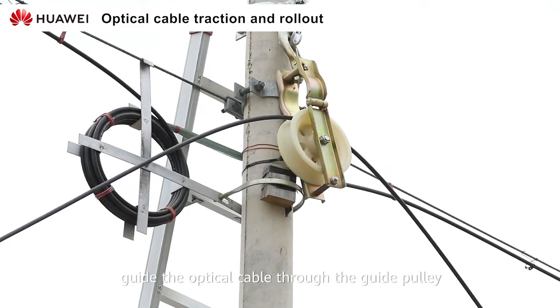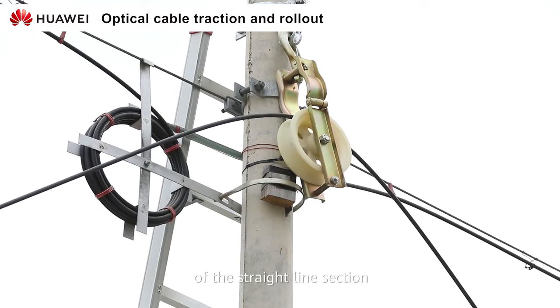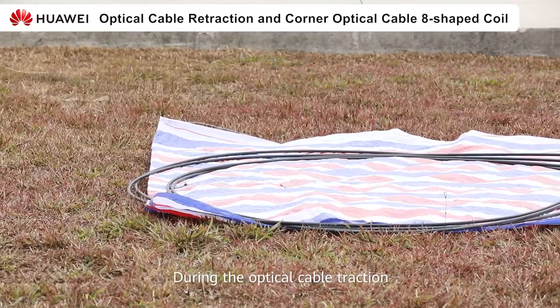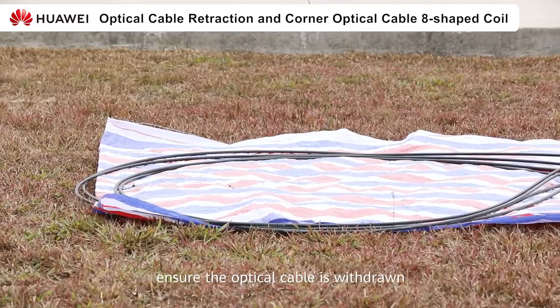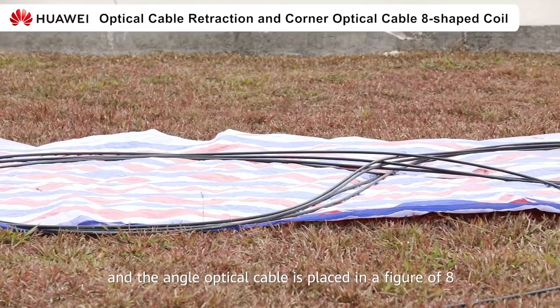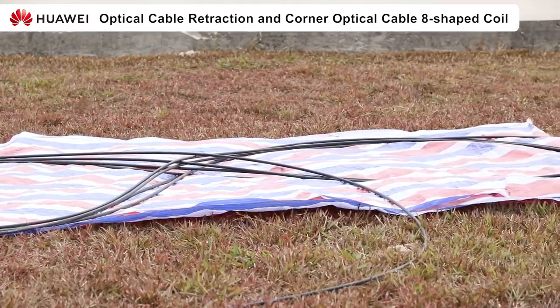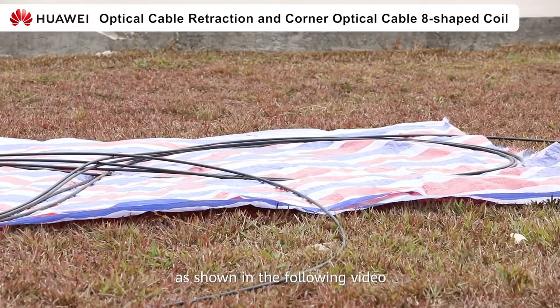At the same time, guide the optical cable through the guide pulley of the straight line section. During the optical cable traction, ensure the optical cable is withdrawn and the angle optical cable is placed in a figure-of-8, as shown in the following video.